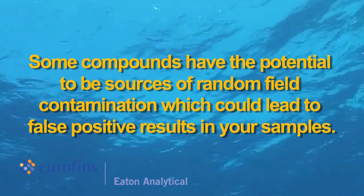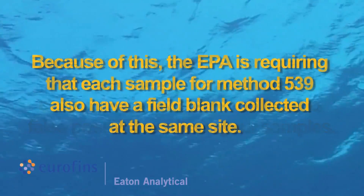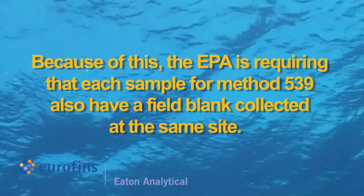Some compounds have the potential to be sources of random field contamination, which could lead to false positive results in your samples. Because of this, the EPA is requiring that each sample for Method 539 also have a field blank collected at the same site.